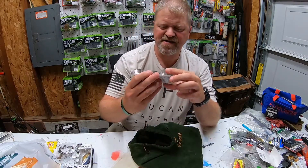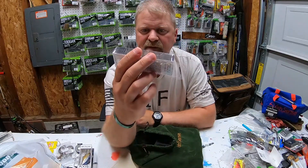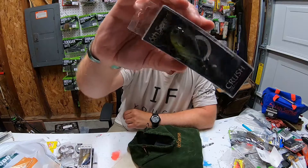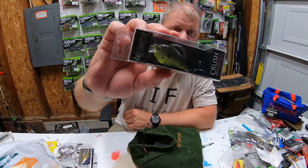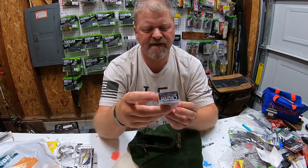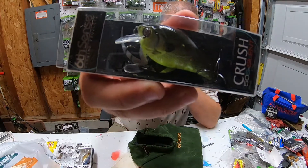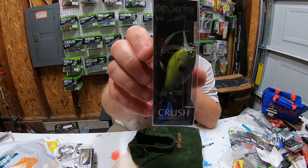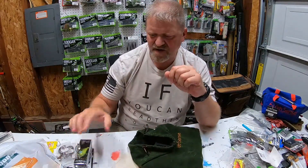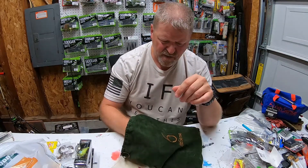Next up is the Crush 50S — it's a silent square bill. This one is green pumpkin gill. Very small, it dives two to five feet, three-eighths ounce. Very nice, beautiful color to it — a nice dark color, especially good for your murkier waters.